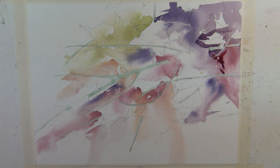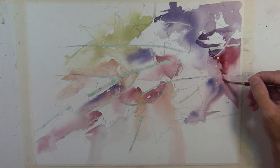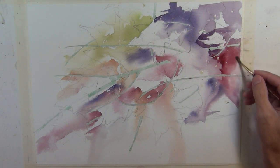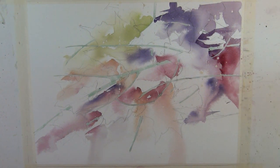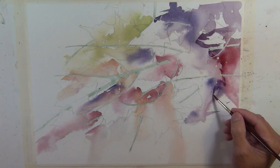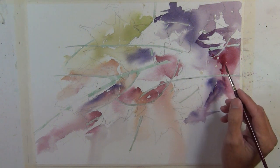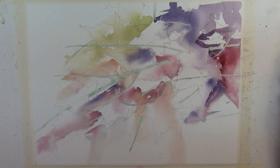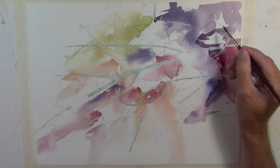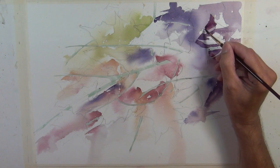Now you can see I'm starting to paint around the leafy shapes that I drew, also following the foundation wash in terms of the color changes I'm making. There are areas that are a deep red or deep purple that are very similar in value, but I've changed the color as I move across the paper into different areas. I'm using my initial foundation wash as my roadmap.